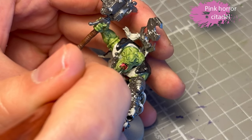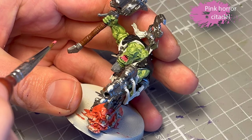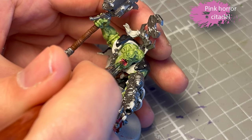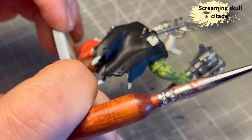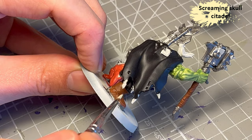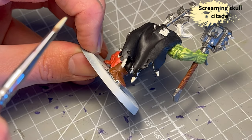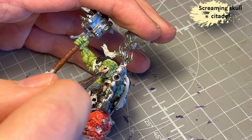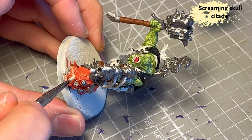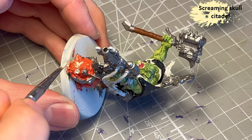The inside of his mouth gets a quick touch of Pink Horror — the tongue, basically. Screaming Skull for all the little teeth around on his cloak — they're pretty much all over on him. And of course his teeth and the teeth of the squig get a light touch of Screaming Skull as well.